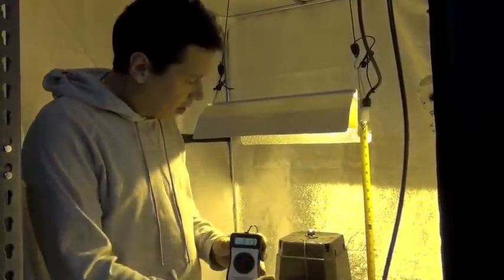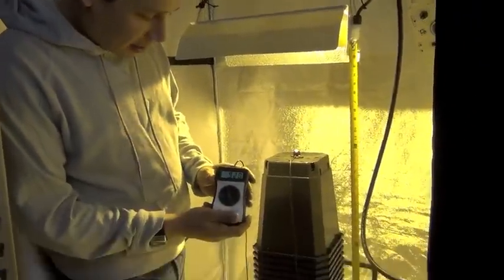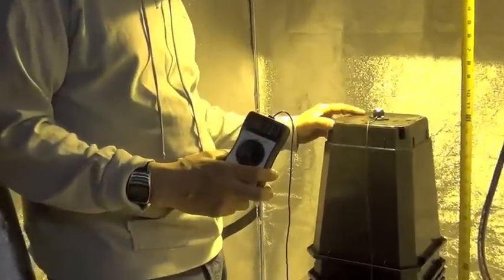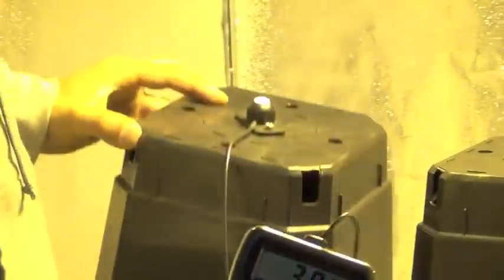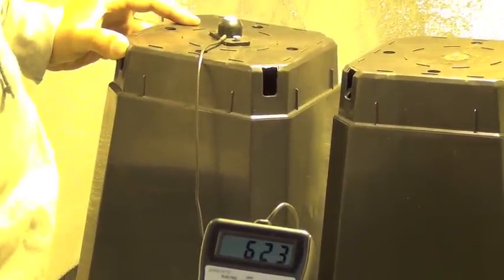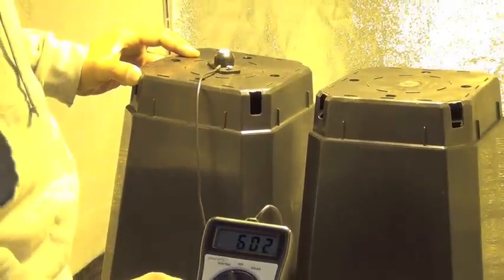In terms of lumen output, we can see that it's 921 micromoles at 12 inches. We have the same kind of drop-off phenomenon — just a few inches away from the light source and the same distance to the side, you see a drop-off to 600 micromoles.